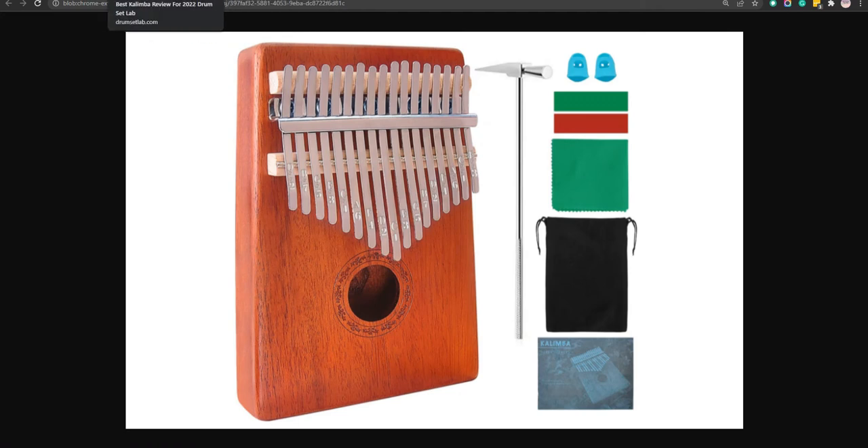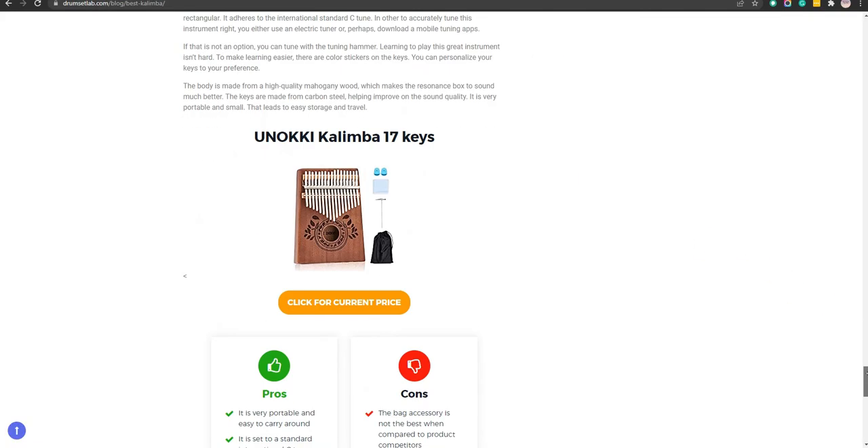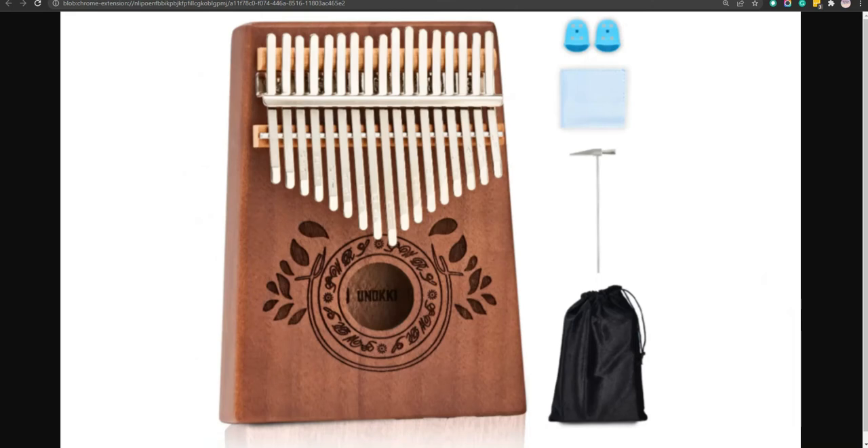Our eighth choice is the Anaki Kalimba 17 Keys. The sound is beautiful and of high quality and it is very portable and easy to carry around. However, it is not the best recommended product from professional players.